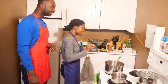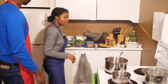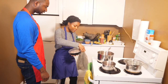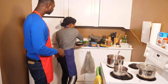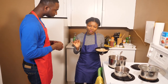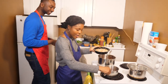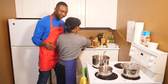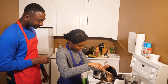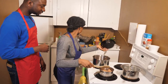Now that we've got this going, we're going to put it on medium heat. I'm going to get my chicken, which is already seasoned. It's seasoned with garlic, ginger, onions, and hot pepper. You always need hot pepper — I like my spice. So we're just going to go ahead and put that in here.